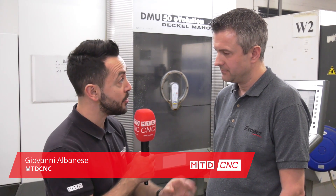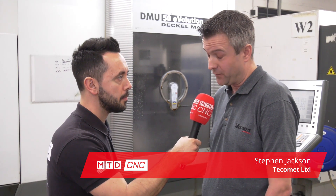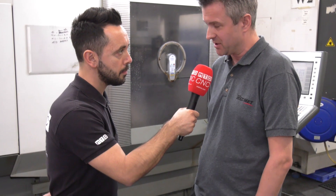Steve here at Tecomet — you have invested heavily in Heimbuck equipment. You have a fixture plate here which is pneumatic with six Hydrox 42 collet chucks. What are you using this for? This is for a medical instrument — a tibial tray, what we call it. It's a forging which we do a little bit of machining on.